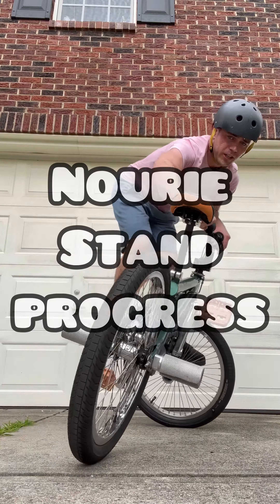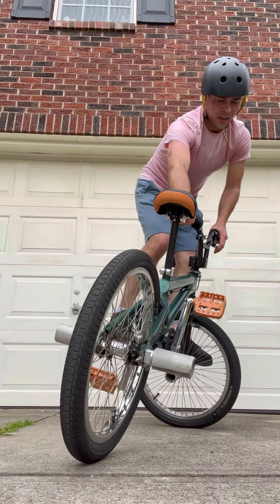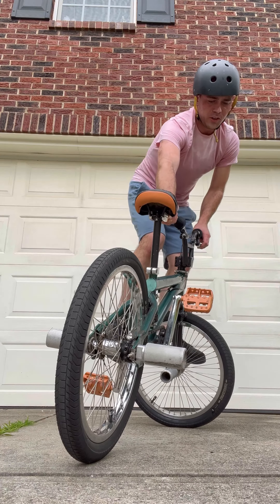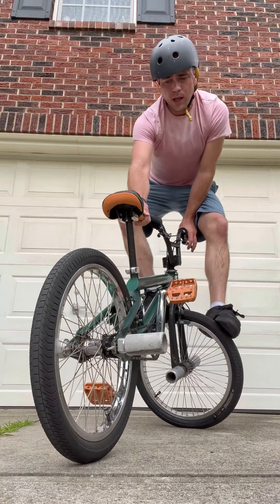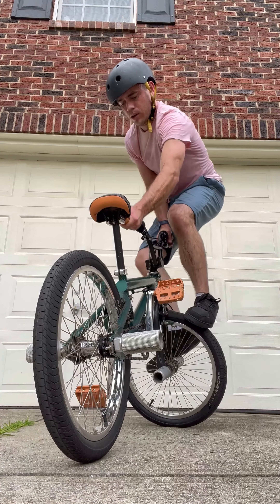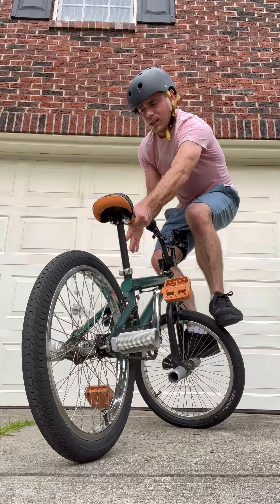Hey guys, the other day I showed you the handstand trick called the Nori handstand invented by Dave Nori. I had the privilege of Dave showing me on video how to improve and do it easier by putting one foot on the peg instead of both on the tire like this, and I don't have to be quite as flexible — also putting my head and hand on the same side of the bike.